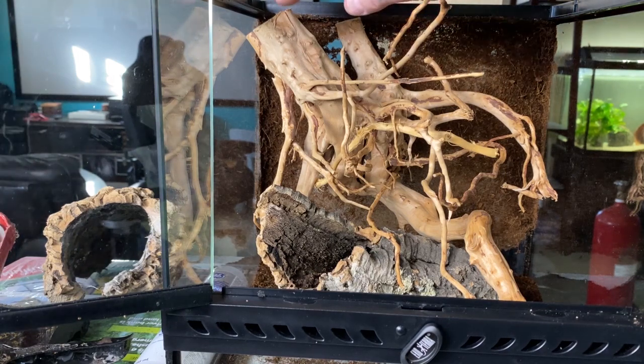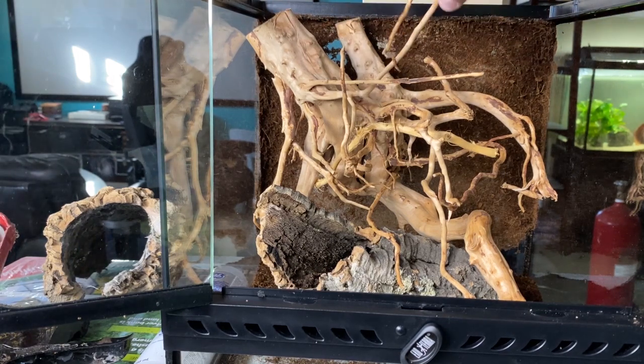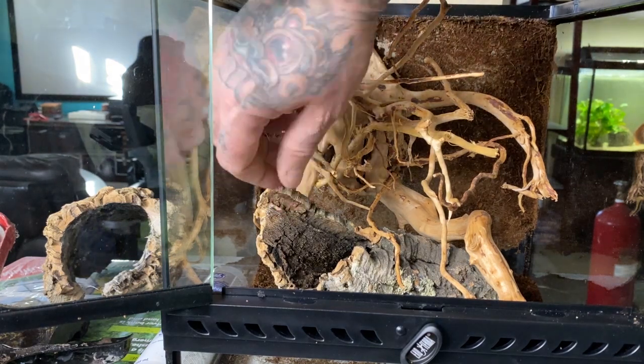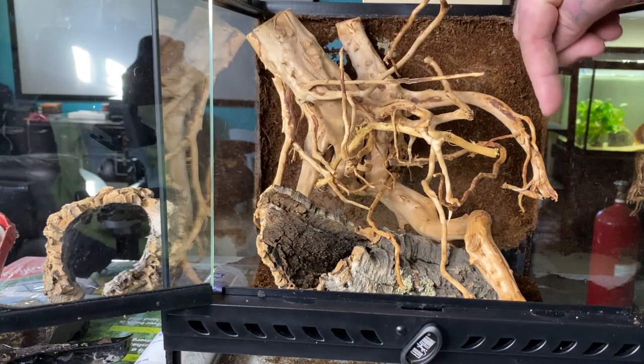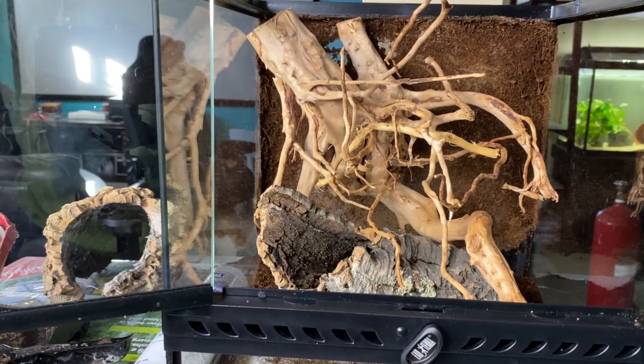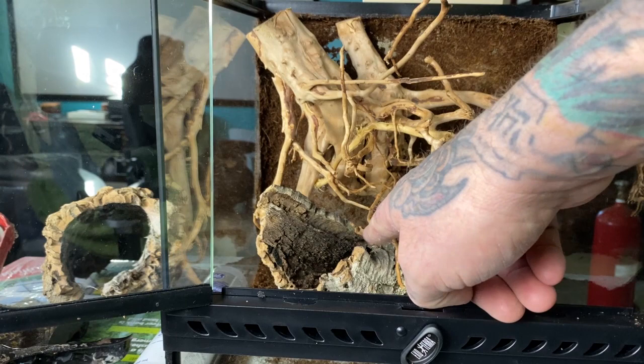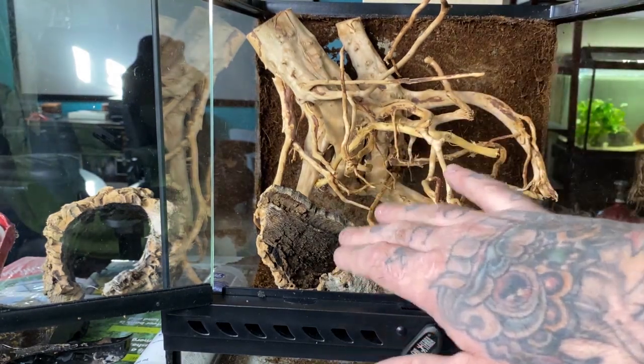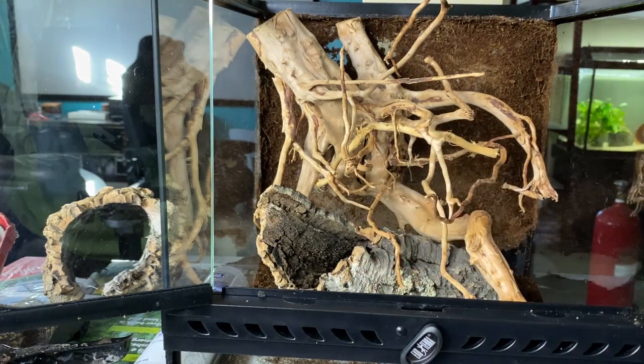This to me looks kind of like an eroded, weather-worn stump. And then I have a piece of cork bark down here with a tube that goes right down to the bottom. I'm going to bury the whole thing as well, and just the opening of that tube will be visible. The animal may very well use that, but even if it doesn't use the cork bark, it also provides some structure and stability for the substrate all around it. So let's go get it filled up and get started.